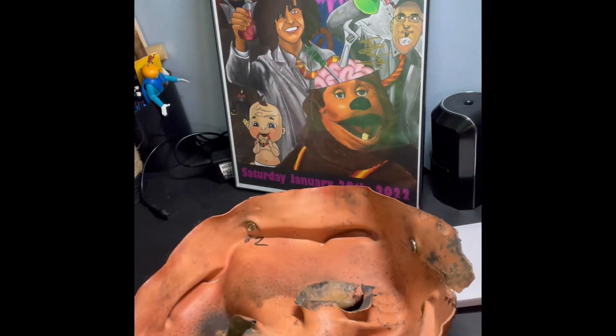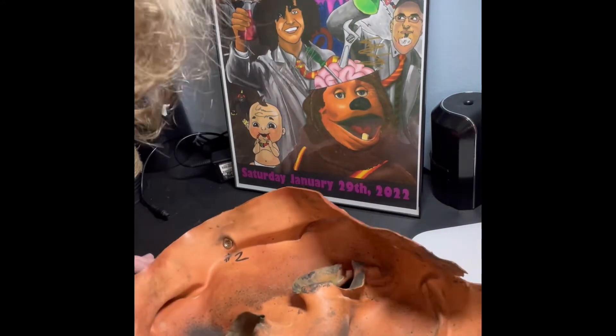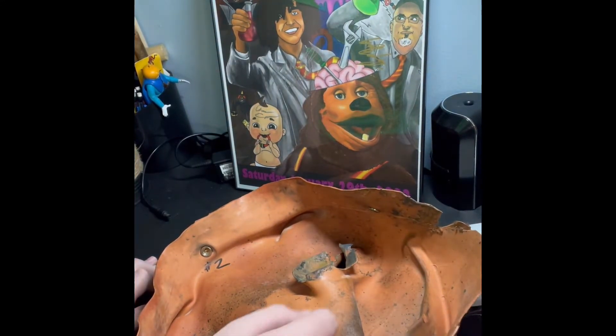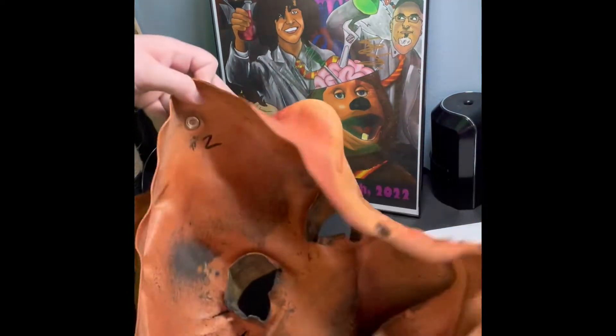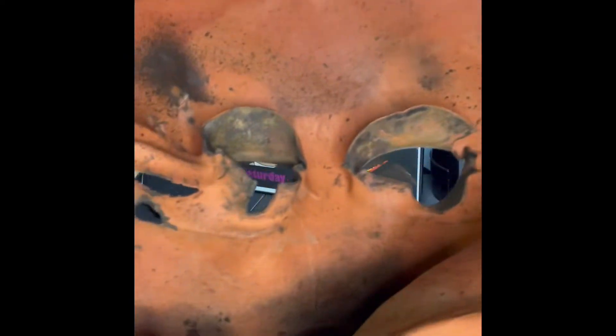It looks like dirty, but I don't think it is. Here's a little foam — I did not know the masks actually had foam inside them. It has some writing for the electronics, I'm pretty sure. So this is the inside of the mask.